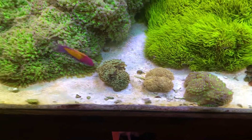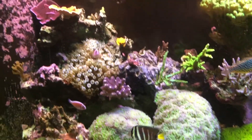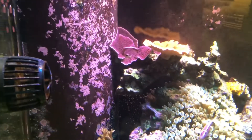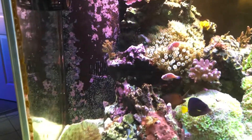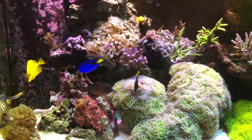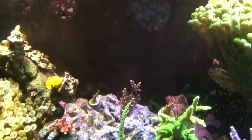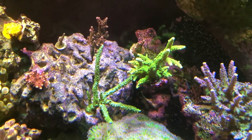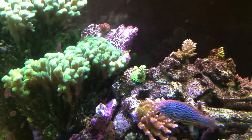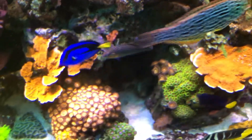Right there in the center is a gold hammer — it's pretty nice. Some more acros over here, green ones. That's my Walt Disney there, the little tiny one on the top. Got quite the tang gang in there as you can see. I'm definitely using a lot of alkalinity with all these encrusting acros, so it makes it a little more challenging to keep it up there.